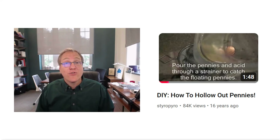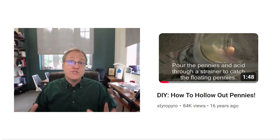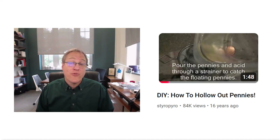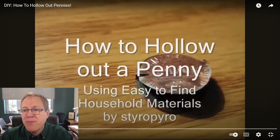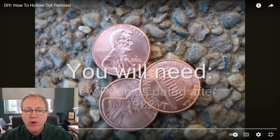StyroPyro has videos that are 18 years old, so he is truly an OG of the YouTube platform. Let's go ahead and take a look at this video he put up: 'How to Hollow Out a Penny' by StyroPyro.